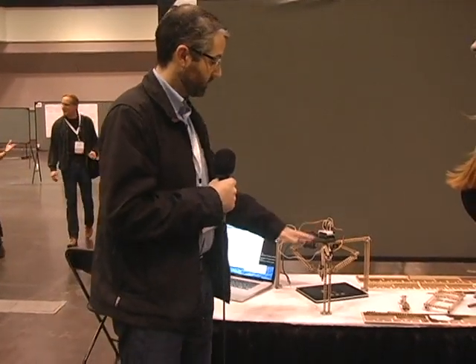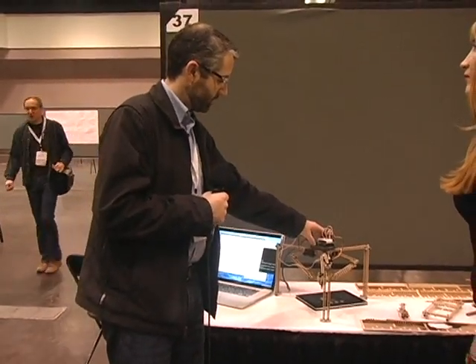For robots, there are three kind of parts to it: software, electronics, and mechanics. The software is done — that's Python and Arduino. The electronics is also Arduino, and that's good.